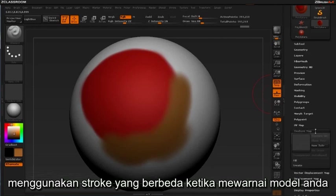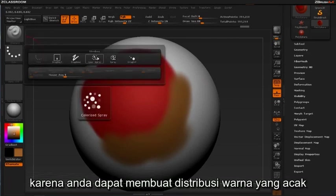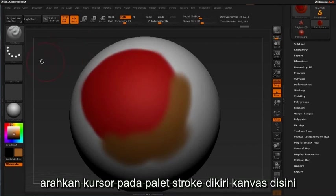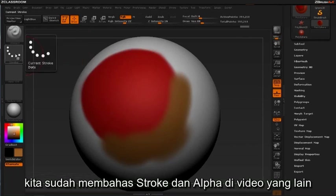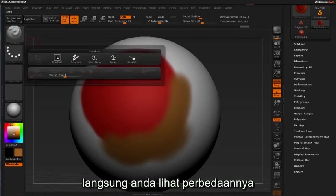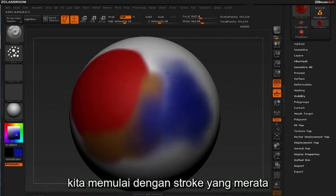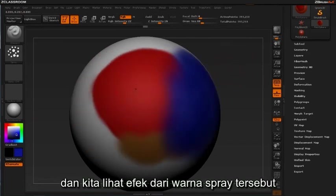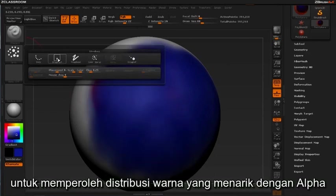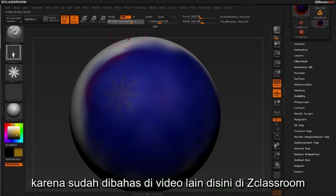You'll probably be interested in using different strokes when applying paint to your models. This is the fun part, because you can generate a great deal of random color distribution, creating a more realistic blend between colors. To change the stroke type associated with your brush, hover over the stroke palette to the left of the canvas. We'll cover strokes and alphas in another video later in this introductory series. For now, go ahead and select Spray. You can immediately see the difference in how the paint is applied when switching between the various stroke types. We started out with a stroke that displayed uniformly across the surface, and now we see the effect of the paint being sprayed. You can even use the drag rect — short for drag rectangle — to derive interesting color distribution with an alpha.